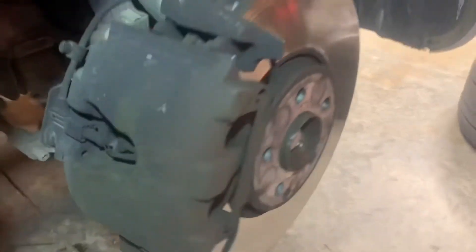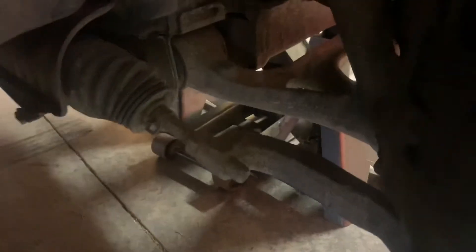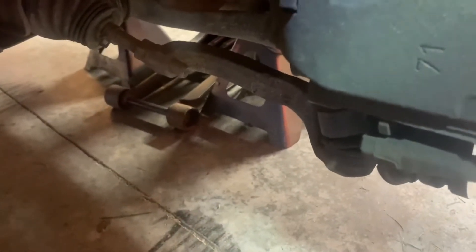With our tire off, we can see our tie rod. This is the end here, and this is what's bad — all our play is right here. It's connected here and here, so we're going to have to take off this nut and also this. We want to mark exactly the distance from the center of this to here, because when we put the new tie rod end on, we want to get it as close to exactly the same spot as possible. We'll get it aligned later, but we want to keep that pretty close as we work.